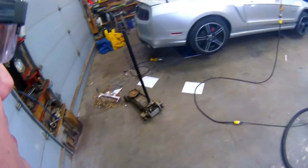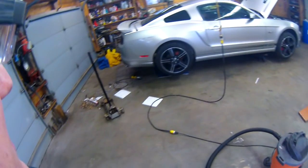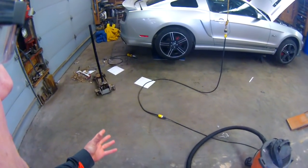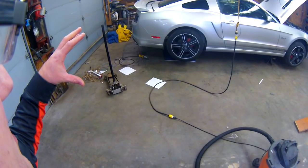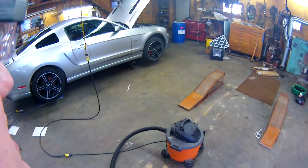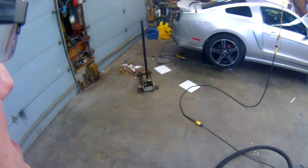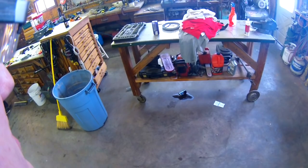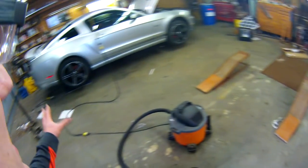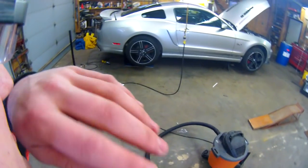I looked under there and luckily it wasn't coming from the front seal with the drive shaft. It looked like it was just coming from the pumpkin — the silicone they used from the factory. It's only got under 50,000 miles on it, so it seems weird it would be leaking already. Anyway, I removed that, cleaned it up real good, and re-siliconed it and put it back in. I still need to pick up fluid, but I'll do that pretty soon.